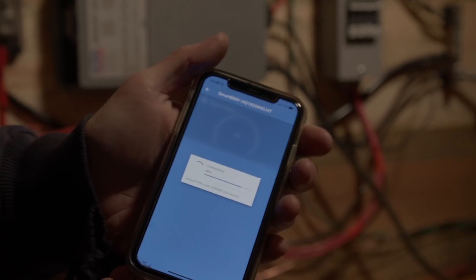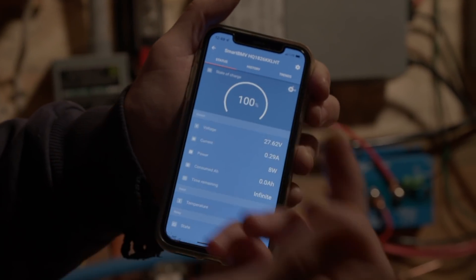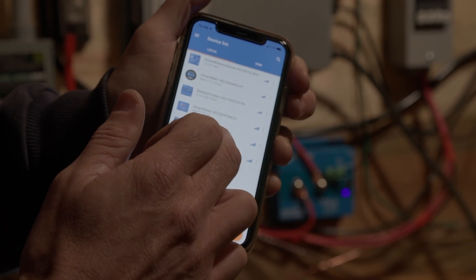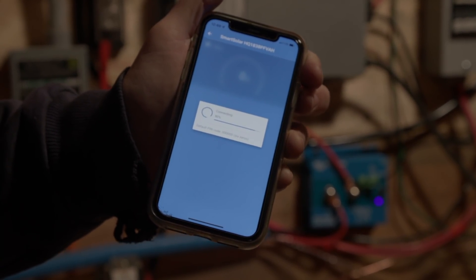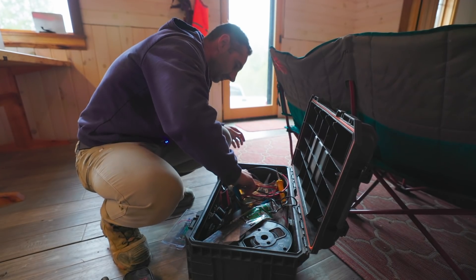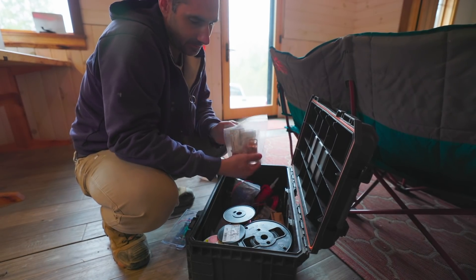I love this Victron stuff — I'm not sponsored or anything, but I love being able to go in here and see my battery voltage. I can see my state of charge is 100. I can go to individual charge controllers, like my west-facing array right here which shouldn't be making barely any power — I can still check it if I want to. It's cloudy out and the sun is not facing it.